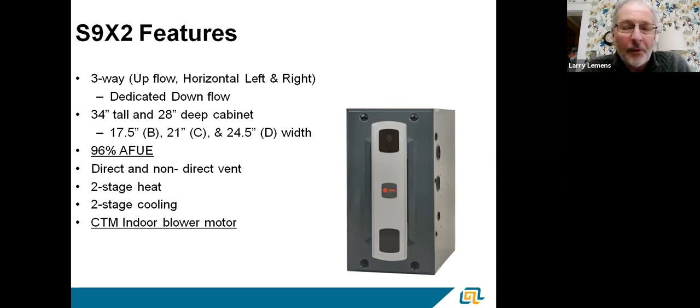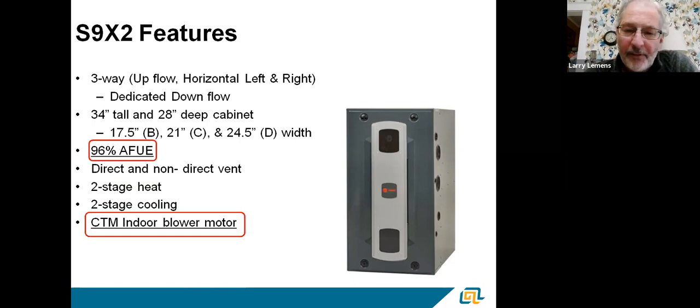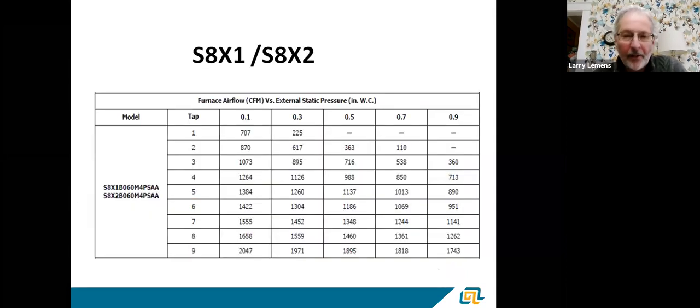One thing about ECM motors and CTM motors: depending where you're located — in Wisconsin, they all qualify as ECM. So if there are any rebates or incentives, both ECM and CTM motors qualify. But they are slightly different, and we're going to talk about that. The difference between an ECM and a CTM is mainly that an ECM is a true variable — it's got infinite speeds.